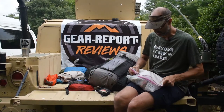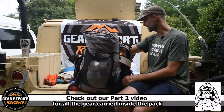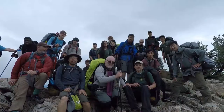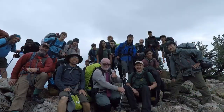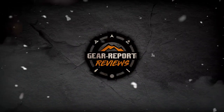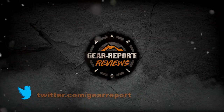And that wraps up everything on the outside of the pack. Now let's look on the inside. Let us know if you have any questions in the comments. A big thanks to our patrons for helping us bring you more unbiased, hands-on reviews.